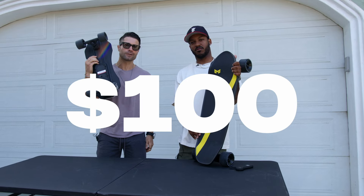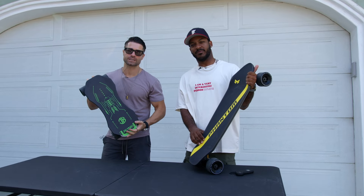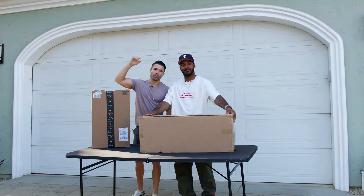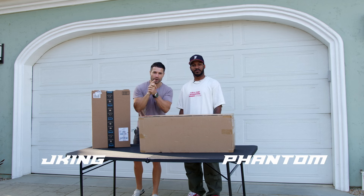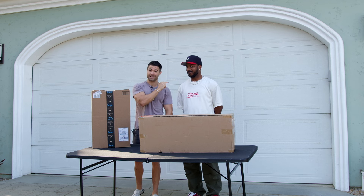This is a $100 electric skateboard and this is a $1,000 skateboard. If you buy the cheapest electric skateboard you could find on Amazon, can you hang with the board that costs ten times as much? Today we're gonna find out. Both of these boards have a full charge and we will put them through a series of tests where each board will win one point.